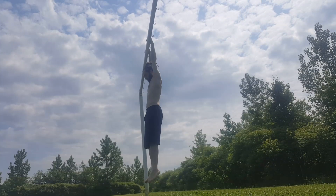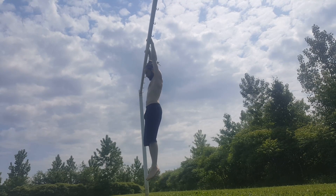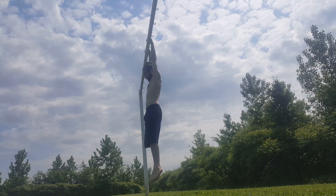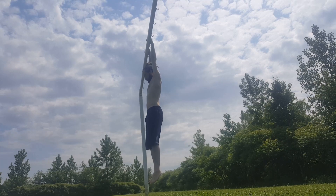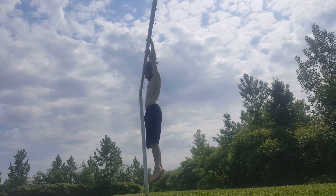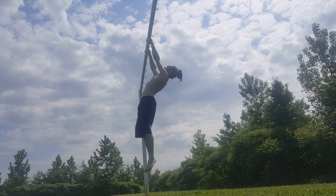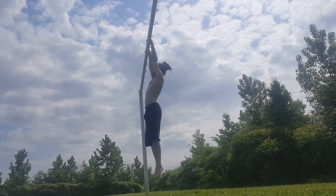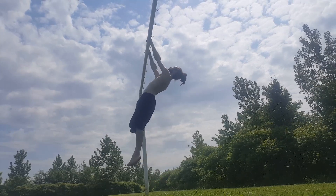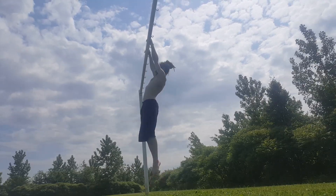Finally, we'll save the easiest stuff for last. This is a dead hang and a scapular pull-up. Keep your elbows straight and try to pull your ears away from your shoulders — make your neck as long as possible — then drop back into the relaxed hang. After you've done a few of those, you can try threading the needle: pull your head through between your two arms and arch back, using your scapula to pull your head and spine through and back, looking up.